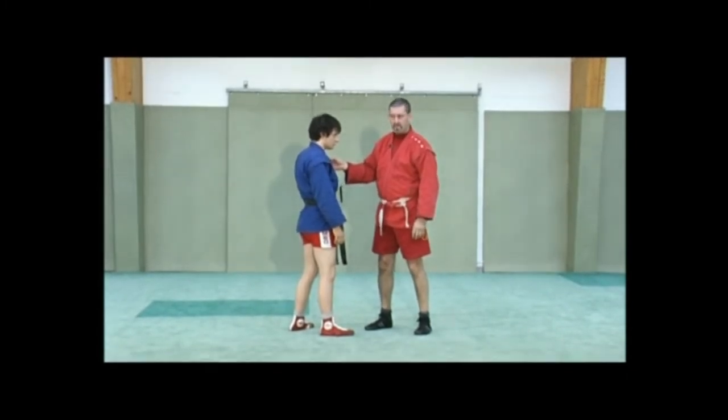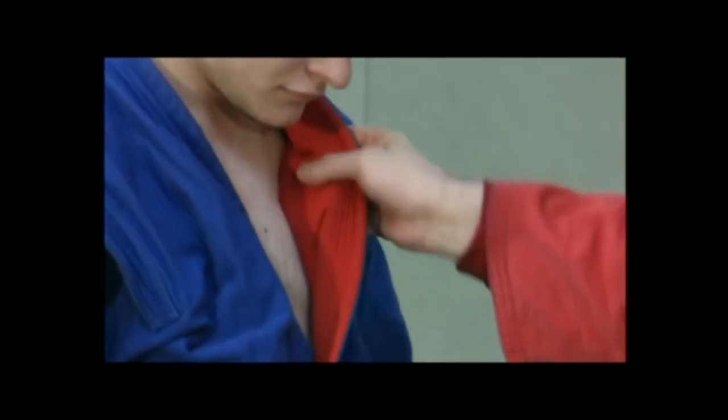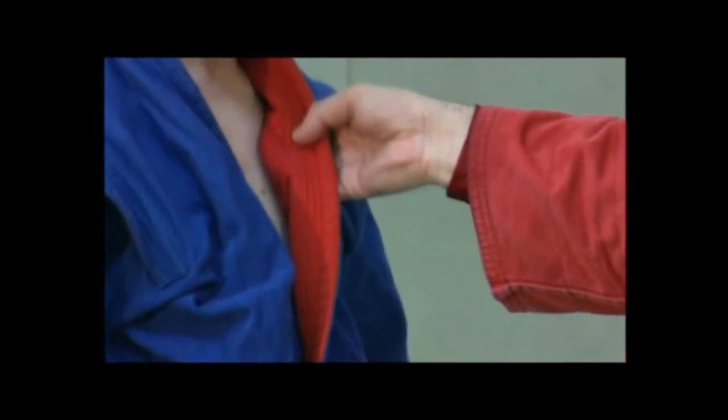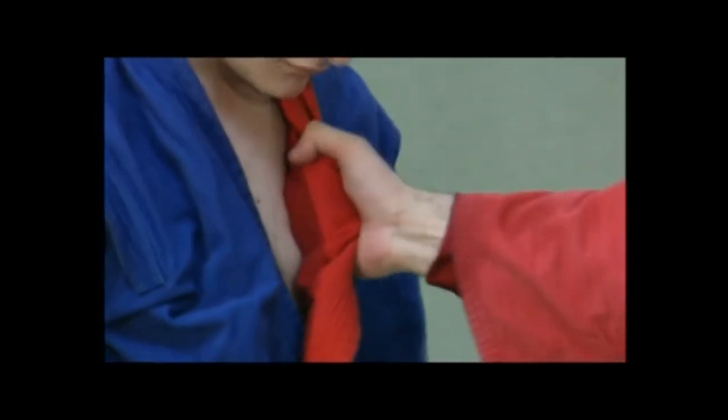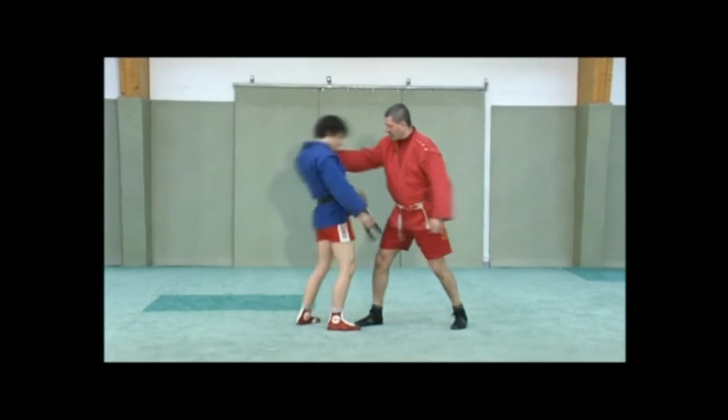Alexander Jeskiewicz explained to me it was more interesting to take the kimono with the fingertips rather than with the full hand. You will see that catching the kimono with the fingertips makes you just as strong and powerful, and gives you better control of the jacket in order to throw the opponent.